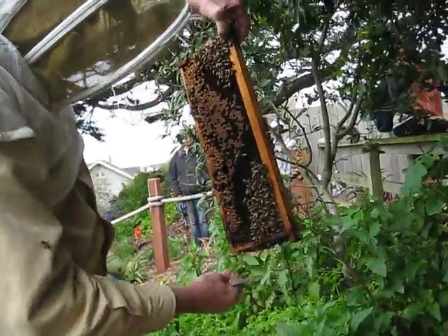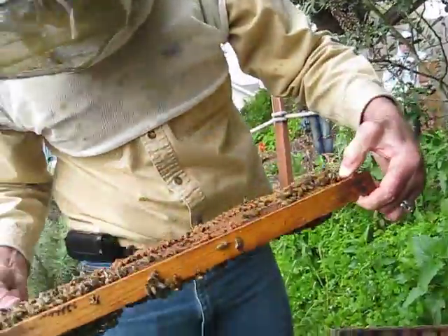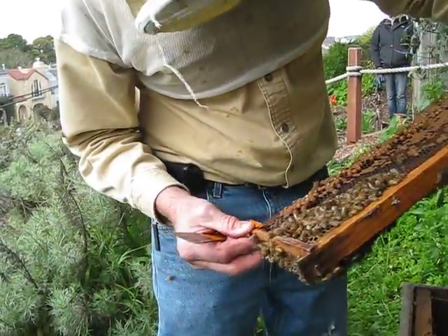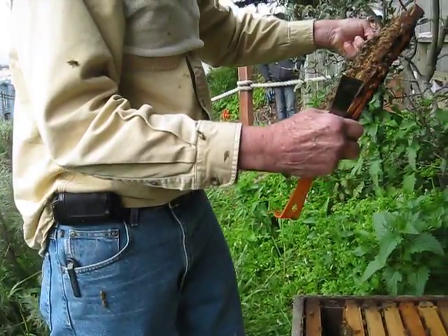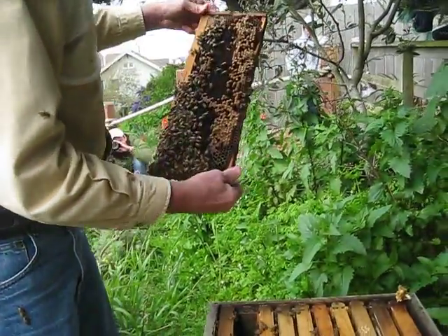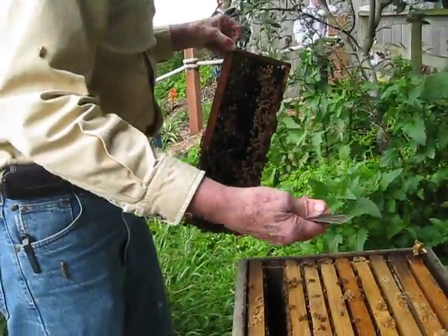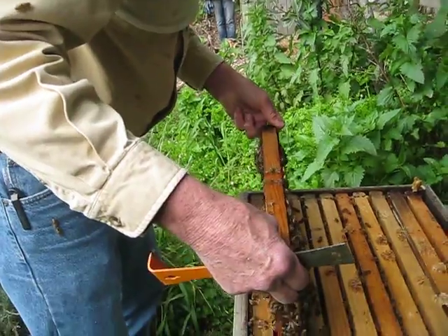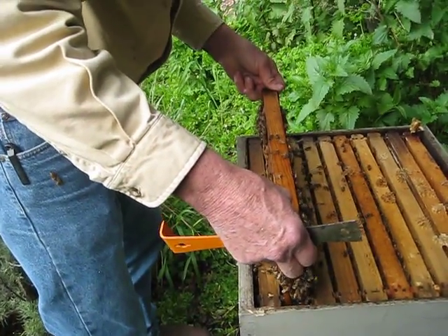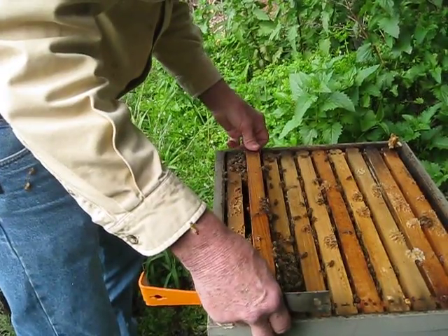It doesn't have the queen on it. I didn't see the queen here and I don't see any larvae or eggs here, so my guess is she's not on this frame. I don't see her here. I would put the frame down, and on a nicer day I would look at each frame one by one — but it's not a good day to look at bees.